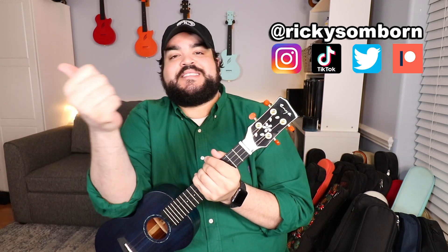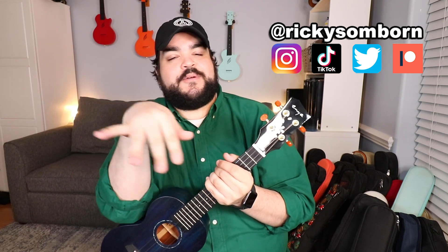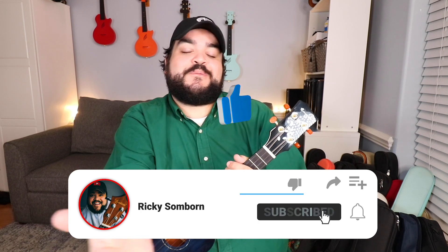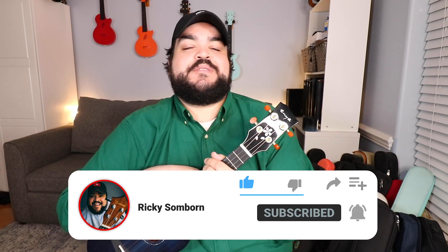Thank you so much for watching. Links to the uke I was playing and the merch will be linked down below. Links to all my socials — TikTok, Twitter, Patreon, and Instagram — are all at Ricky Salborn. Thank you so much for subscribing, hitting the thumbs up button, and the bell notifications so you don't miss any uploads. If you just recently subscribed, welcome to the uke fam — the best uke fam on YouTube, in my opinion. I love you. I'll see you in my next video. Bye.